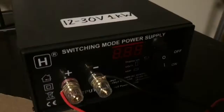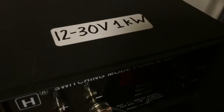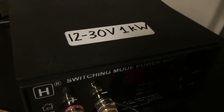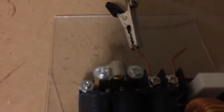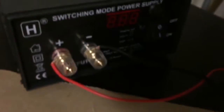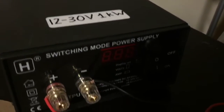So here goes. I've got myself a variable switching power supply here. This one you can vary the voltage from about 12 volts to about 30 volts. You don't want to go too low on the voltage, otherwise the MOSFETs will overheat and probably blow up. This is what I'm going to use — it's actually rated at 1kW.